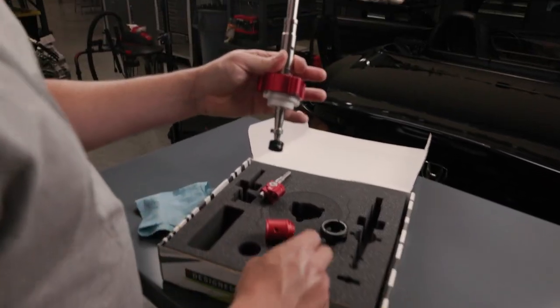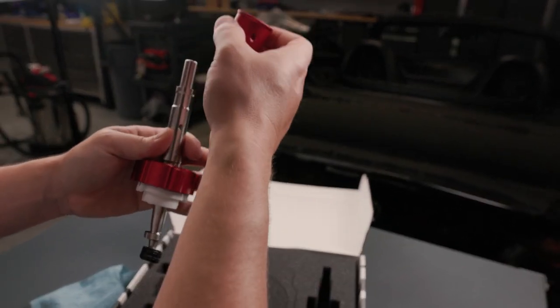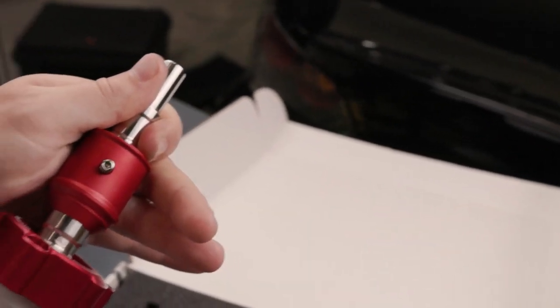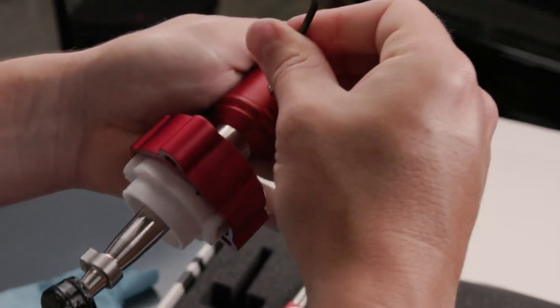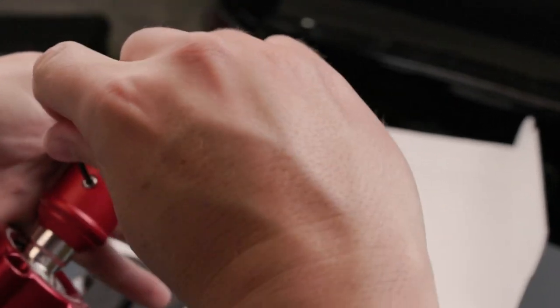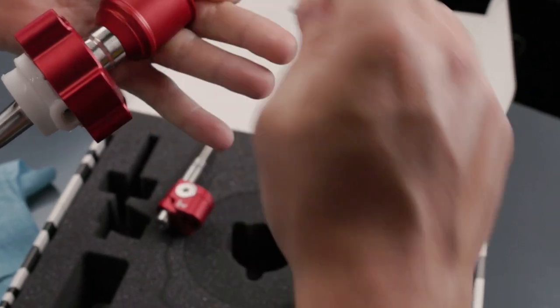When you are to this point, slide the rubber boot holder collar over the top. Using the set screw provided, install it with the smallest Allen wrench. Tighten up the set screw and rotate to align the point of the set screw in the divot of the shifter. Once it is fully tightened, the set screw will sit flush with the shifter.